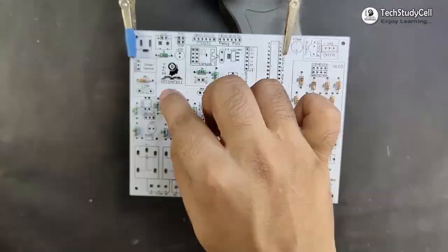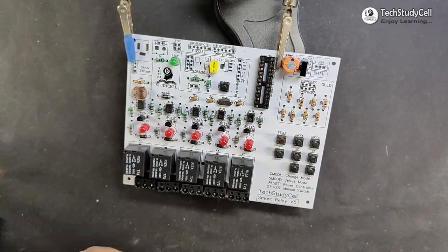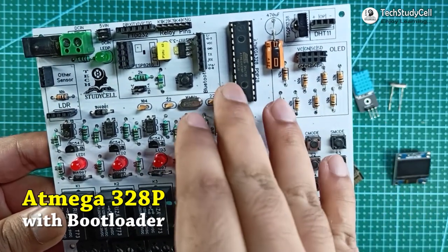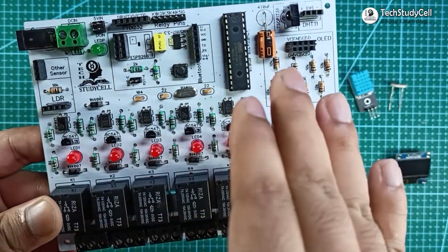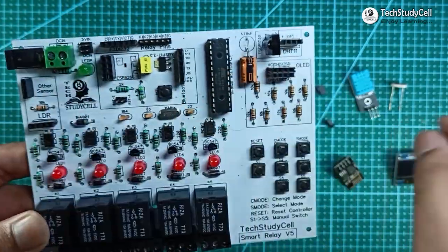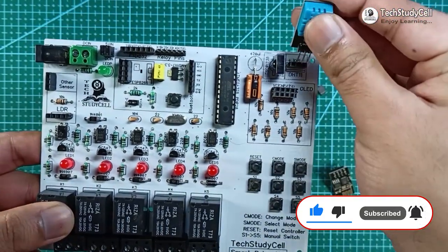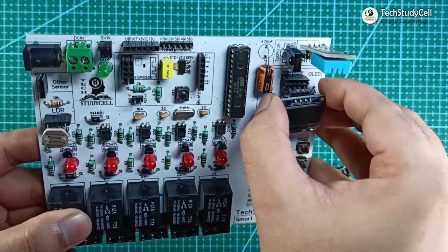Now I will quickly solder all the components on the PCB as per the circuit diagram. After soldering all the components, I have connected the ATmega328P microcontroller on the PCB. The bootloader is already installed in this microcontroller. As I will use the same power supply for the relay module and the control circuit, I have to connect two jumpers at this place. After that I will connect the DHT11 sensor, then LDR, then the OLED display.